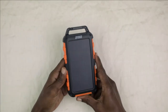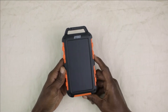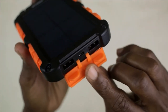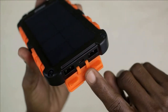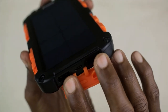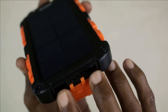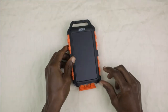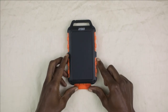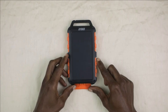In order to charge or power your various USB items, all you have to do is move the silicone water resistant plug, and that will expose two USB outputs — one here and one over here. In this instance, I'm going to get my cell phone and my USB fan. We're going to charge the cell phone and we are going to power the fan.